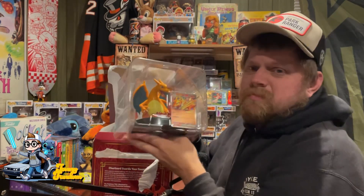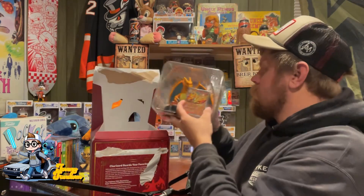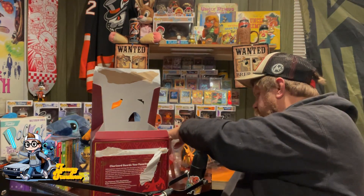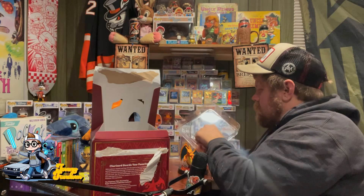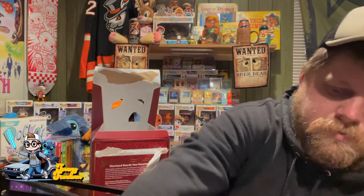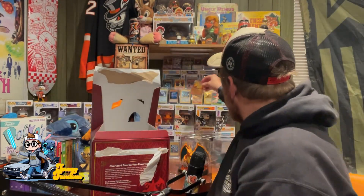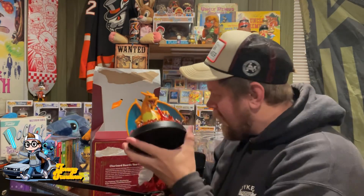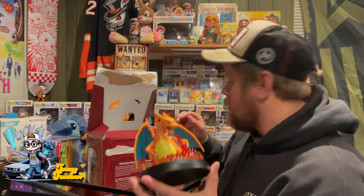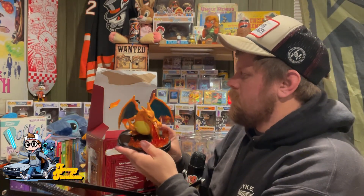So we got this awesome Charizard figure with the Charizard EX — how it got this card. I got this really cool Charizard EX and this awesome Charizard figure. It says it is a one card display figure featuring Charizard, so you can put a card on here. I don't understand how.